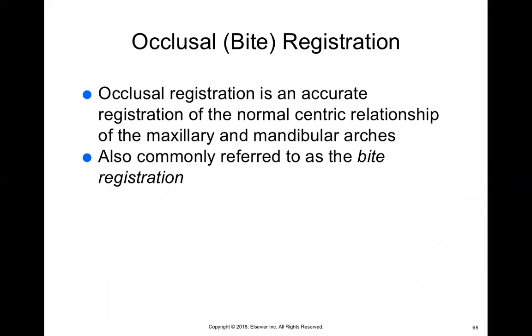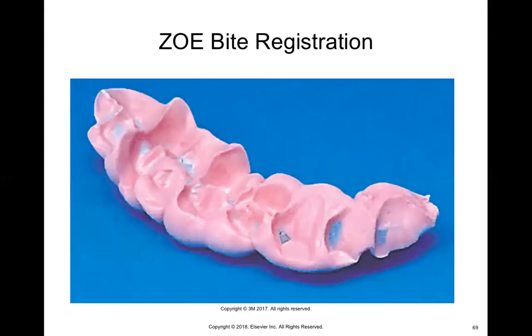The last thing we have to talk about is occlusal registration, or bite registrations. As we discussed at the beginning of this chapter, bite registrations are used to tell how high the patient's bite is — how the mandibular and maxillary teeth connect. When the patient bites down in centric occlusion, where do their teeth connect? This is important so that we don't create crowns and bridges that are too high or too low. Here's an example of bite registration with a ZOE material — you can see all of the occlusal surfaces of the teeth are captured, and if you flip it around you would see the occlusals of the opposite arch. That lets you place it on a model and tell exactly how high or low the crown or bridge needs to be.